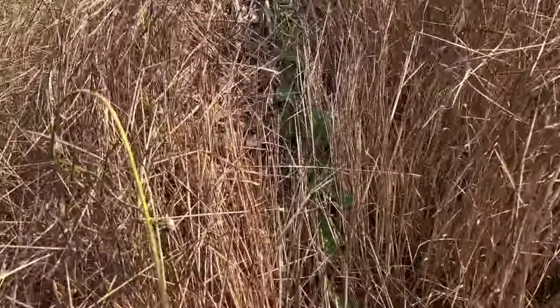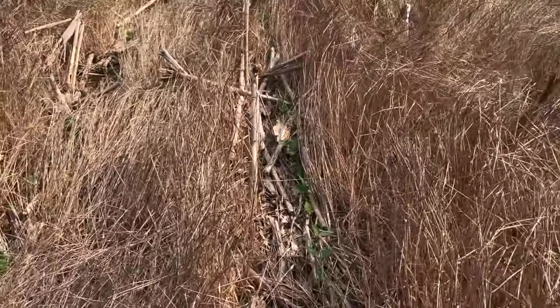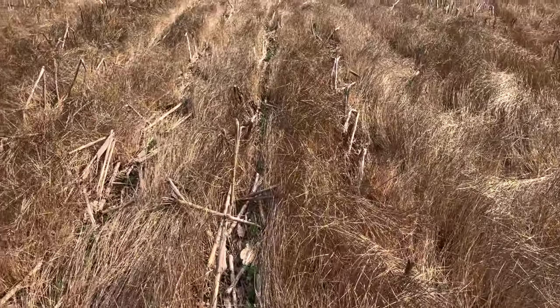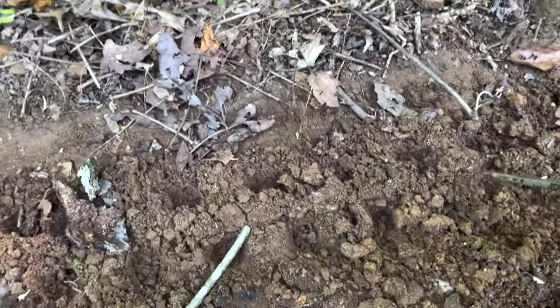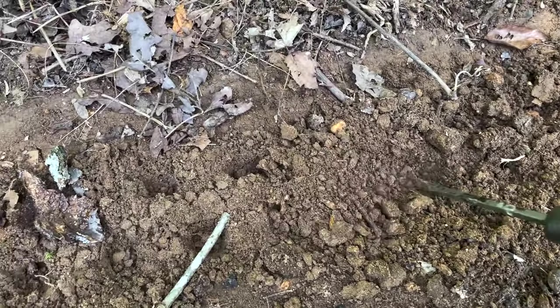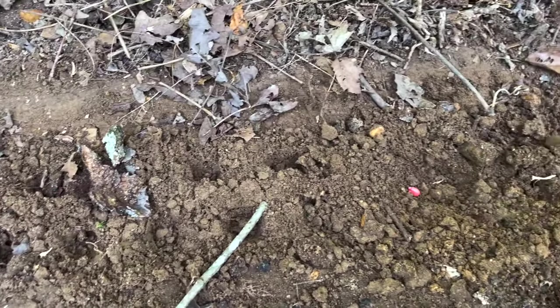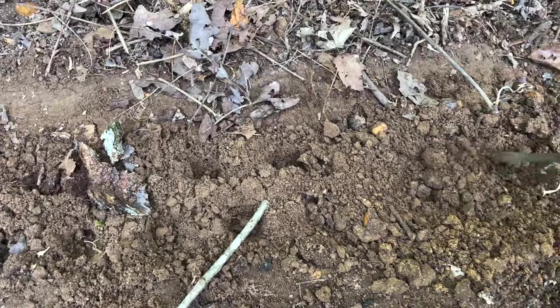One huge pitfall to watch out for when using conventional till is working the ground wet. How do you know if the ground's too wet? If you can take the soil and form it into a ball, it's too wet to work and too wet to plant. The old tale is that if you grab it and try to work it, it should bust apart on you — you should not be able to form it into a ball. If you form it into a ball, go to the house, come back a couple days later, and try again. When you work wet soil, you are asking for a nightmare with compaction.